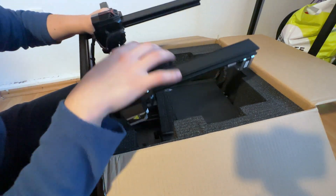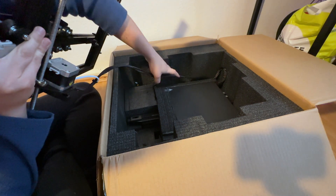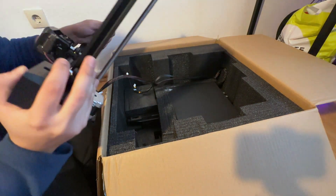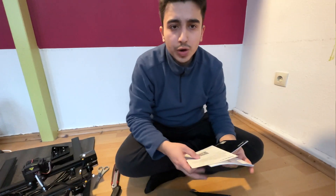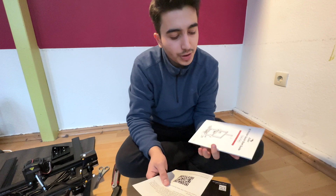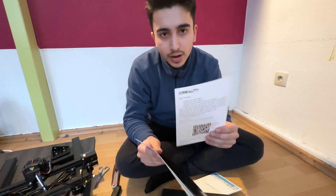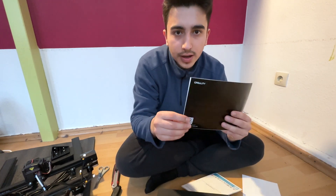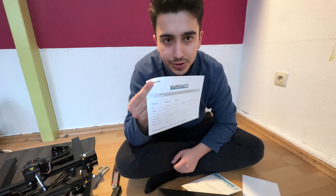This here is our main board. Be careful when you are removing your main stage because the cables are already plugged to the other surface, so be gentle. Inside our 3D printer guides we have a quick start guide, a thank you note, and an after sales service guide which is also a warranty.